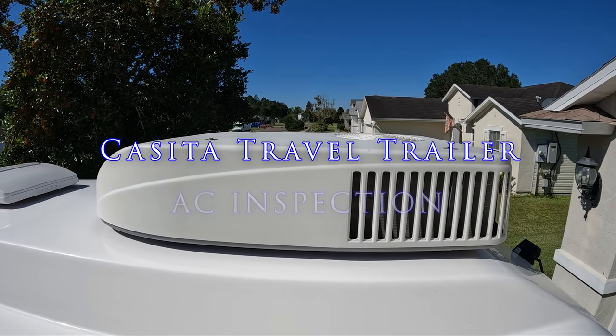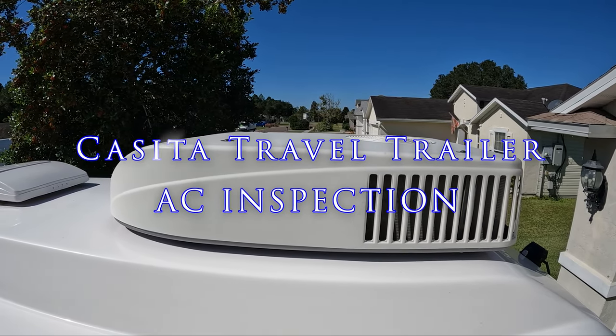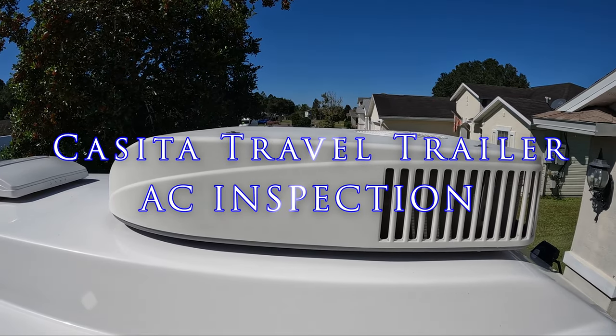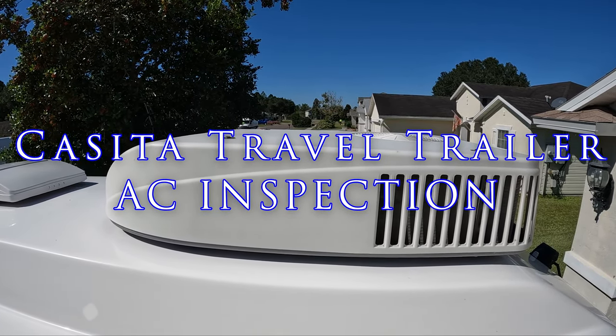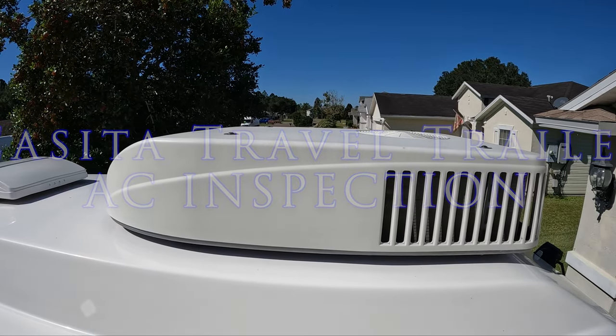Hello folks and welcome back. On this episode we're going to do a basic cleaning and inspection of our Casita Travel Trailer's Coleman Air Conditioning. Sit back, relax, and enjoy the show.